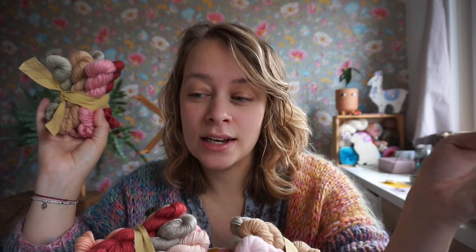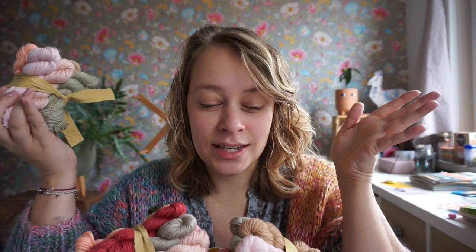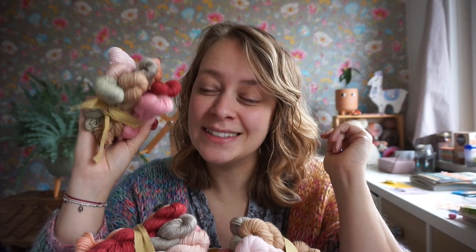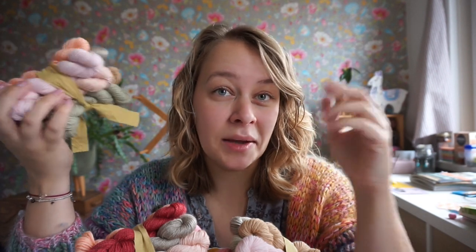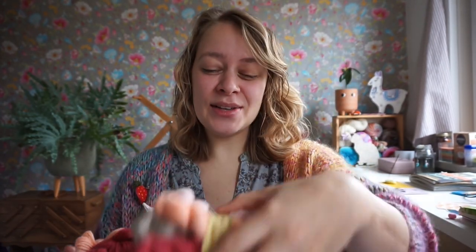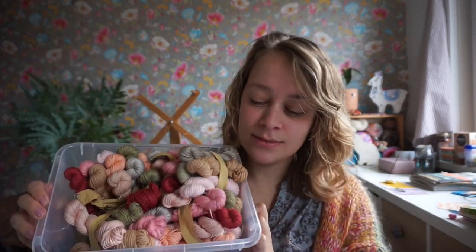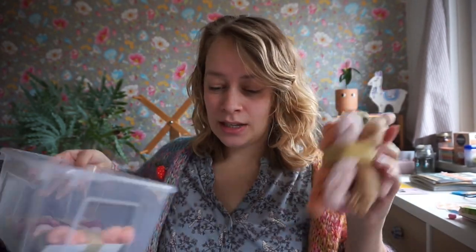I wound those into mini skeins. One skein is 100 grams, but I can't divide that equally into 10-gram minis, so I wound up with nine 10-gram minis and then the tenth mini was just seven or eight grams. I kept those for myself as well, so I have this tub of mini skein sets.